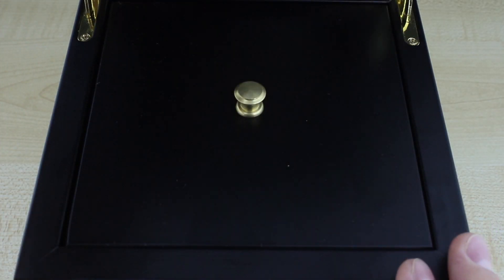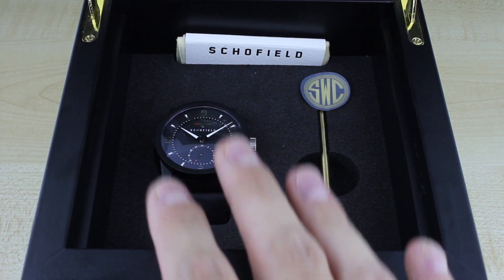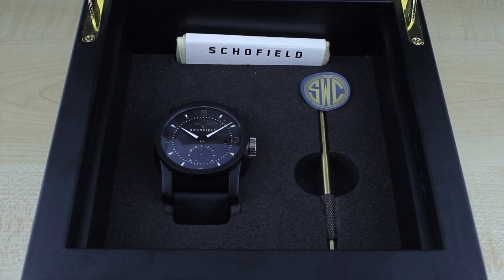This is the box that the Schofield Signalman GMT-PR — we have the DLC version here — ships in. It's this beautiful black box. Presentation is key and details to the Schofield brand, and what you have underneath is the tool and the watch itself.